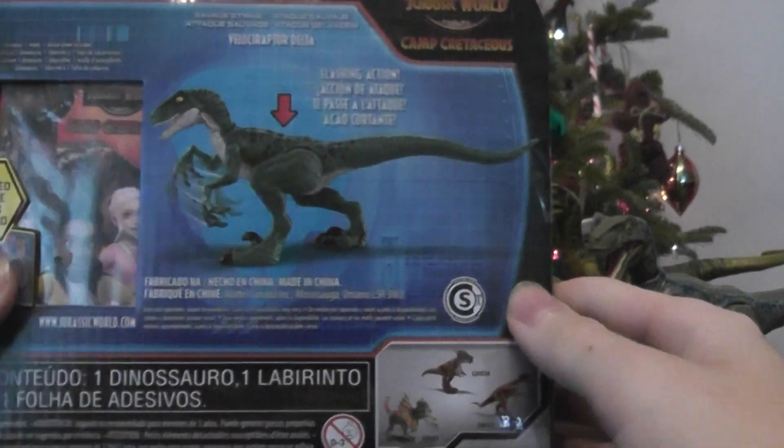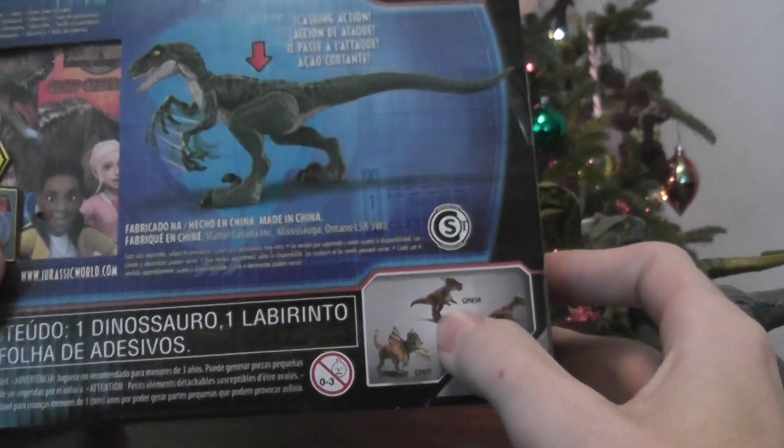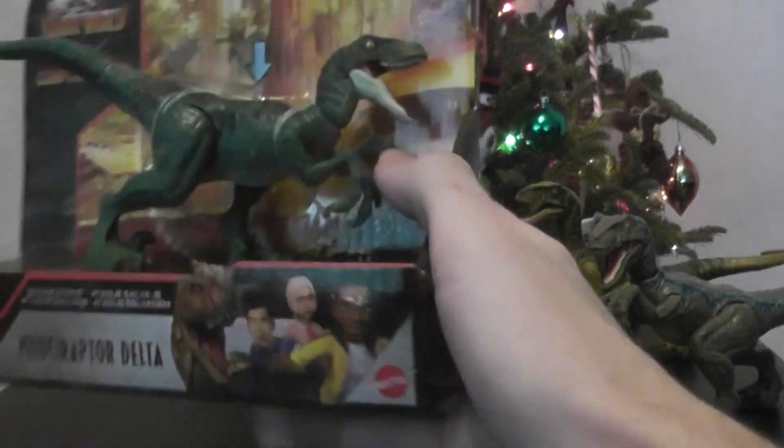On the back we have its action feature and other dinosaurs that come in the lineup, like the Stygmolic, the Dilophosaurus, and an older Pachycephalosaurus. It also comes with the card and the little stickers and stuff, but we won't be taking that up today.